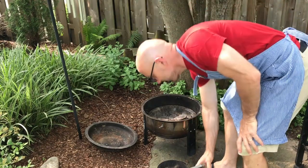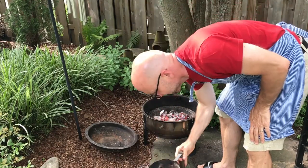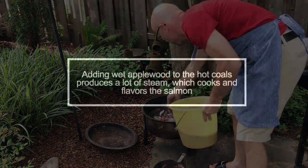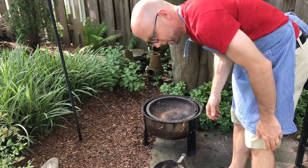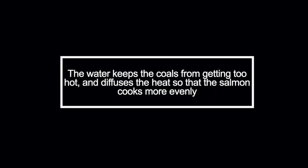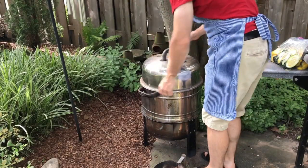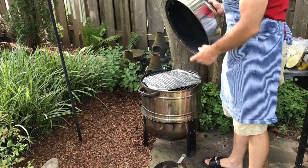These coals are ready — very hot. I'm going to throw applewood on there, and I'm going to put a pan on top of that and fill that pan with water. On top I've got oil lined there, and I'm going to put the fish on that.